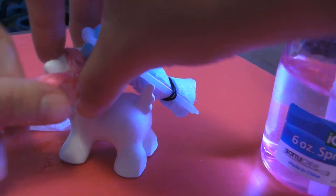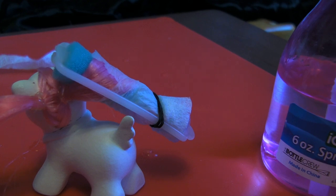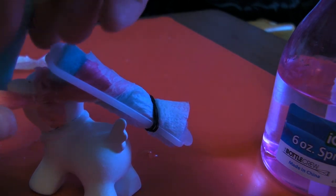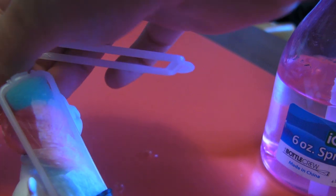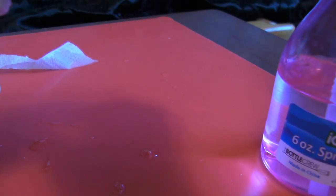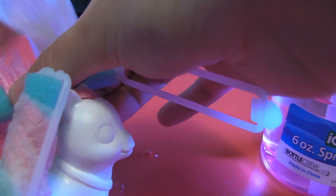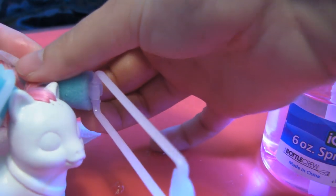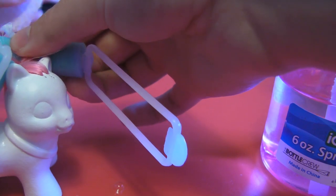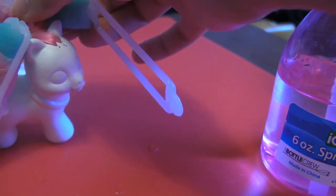And then we do the other side. Wet it down. Stop getting my little paper towel wet here. Grab another curler. I'll start it off on this side if I can manage this. That did not work so well. I need to cut another piece.